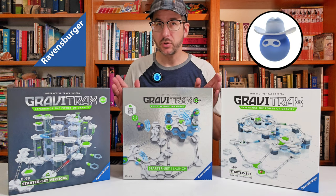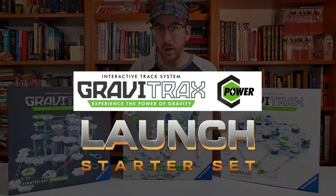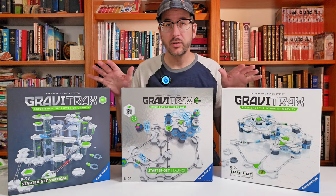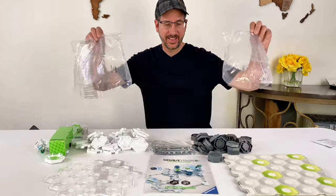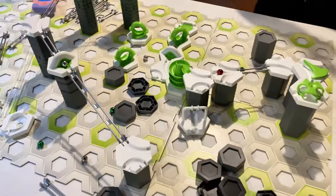Ravensburger has teamed up with the Masked Marble to show you this product that they sent me for free. This is the GraviTrax Power Launch Set. All GraviTrax starter sets come with everything you need to build marble runs on your own, so you don't need to add anything. You can buy any of these and get started building marble runs.